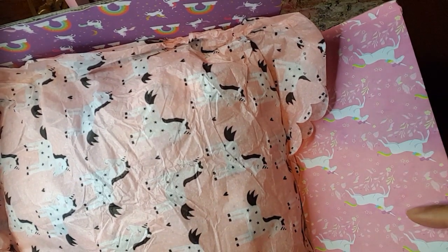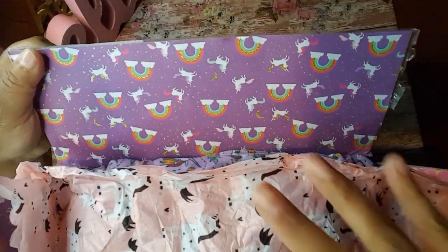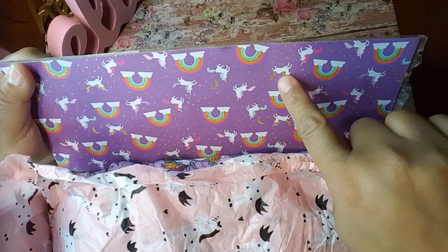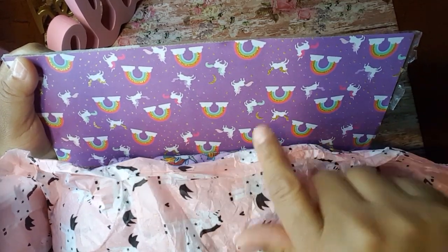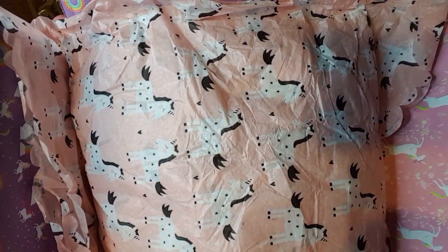Look at those unicorns. Aren't they beautiful? I'm not sure what paper pad this is but I am loving it. I am especially loving this paper here because it's got like the unicorn and the rainbow have glitter on it. I've never seen this paper pad before so I'm not sure where she might have gotten it.